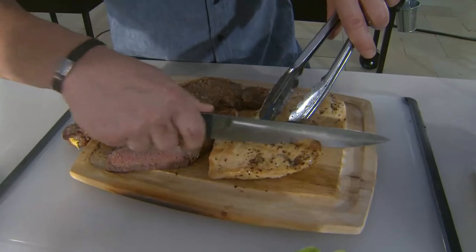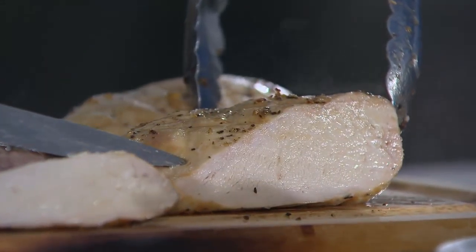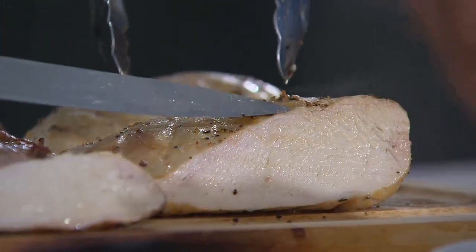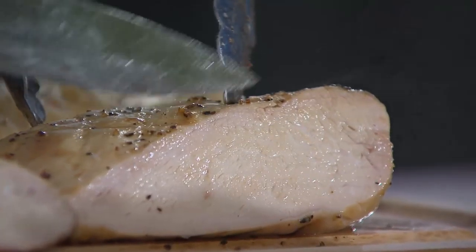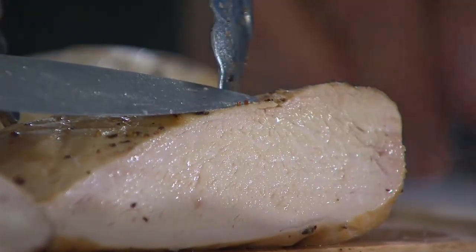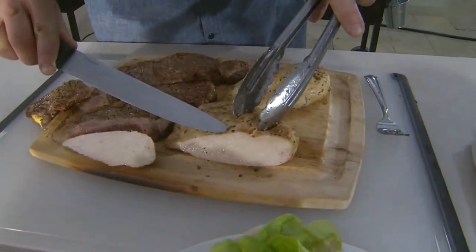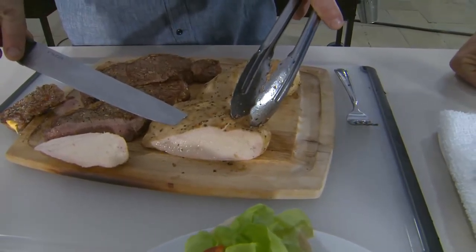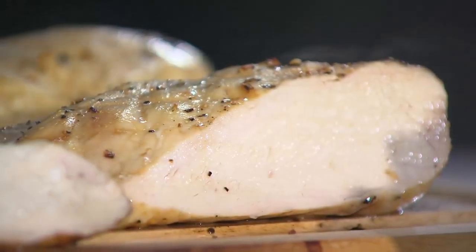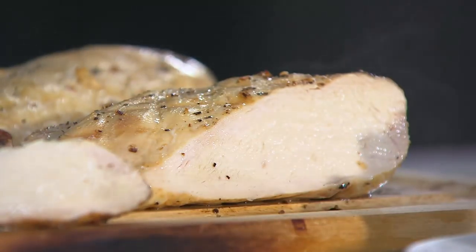You talk about a tender chicken breast — watch this. When you cook chicken on most grills, it doesn't turn out like this. Typically your chicken is going to be nice and dry — at least the ends are going to be dry, the center part might be moist. This is moist all the way through. That's the result of the Traeger. Not only is the price better, you are saving $82 on the shipping and handling — a grill shipped to you with free shipping and handling.